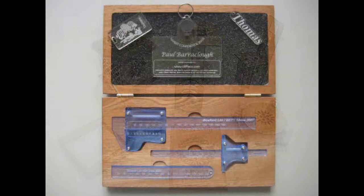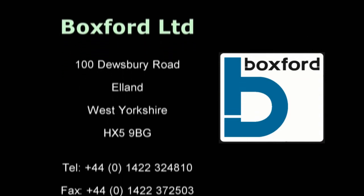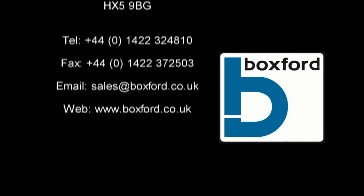For more information, please visit our website.